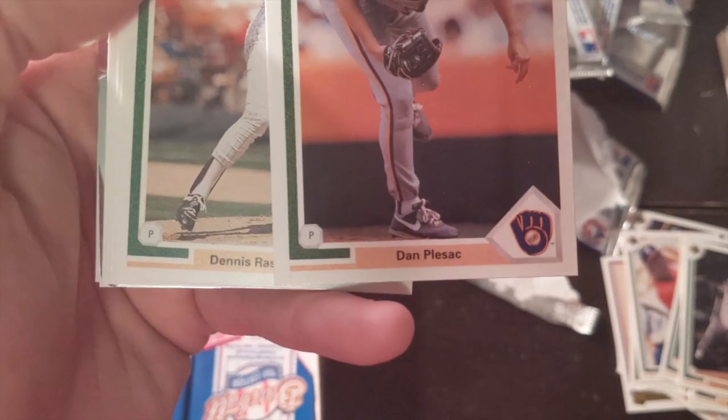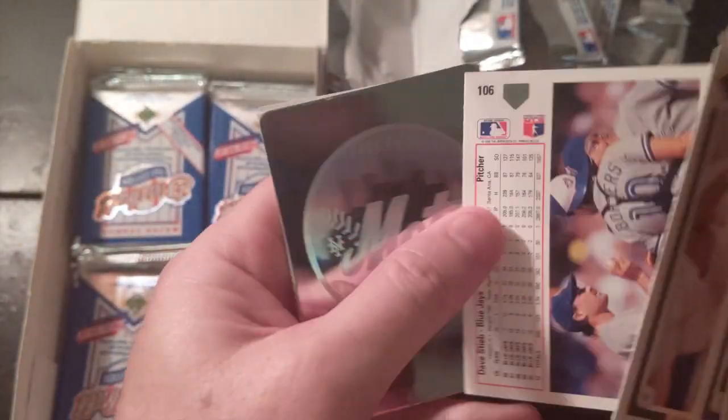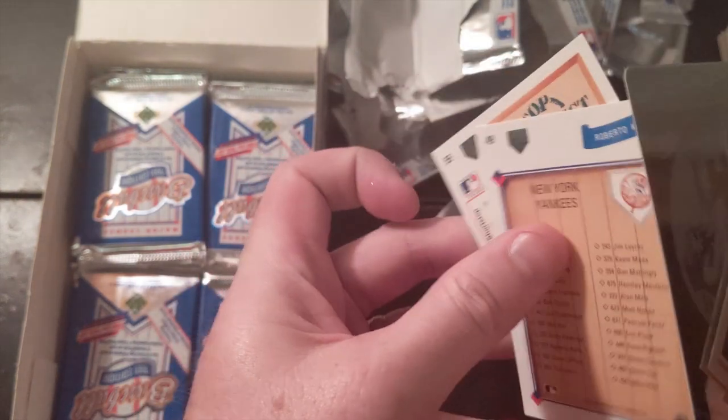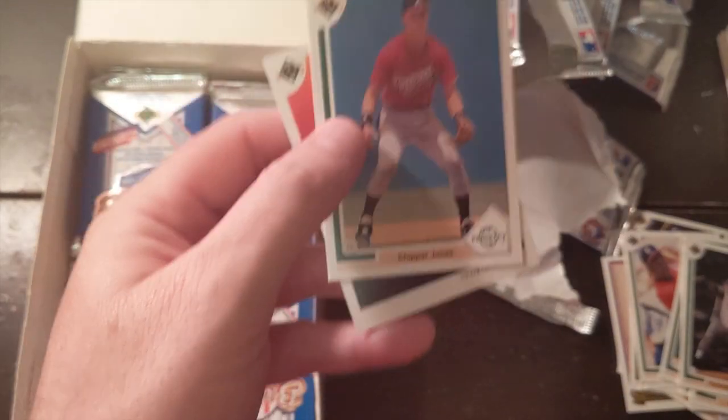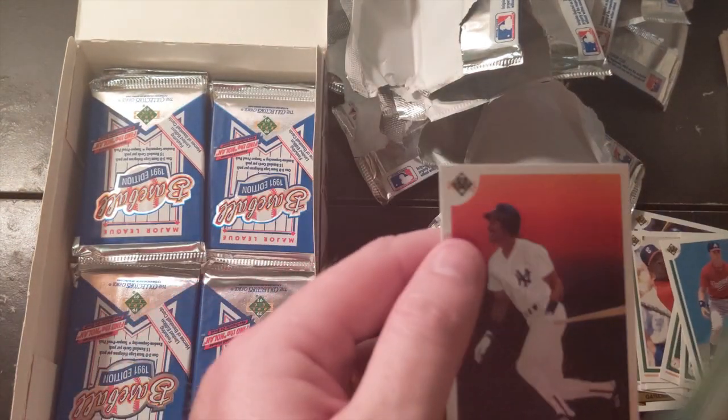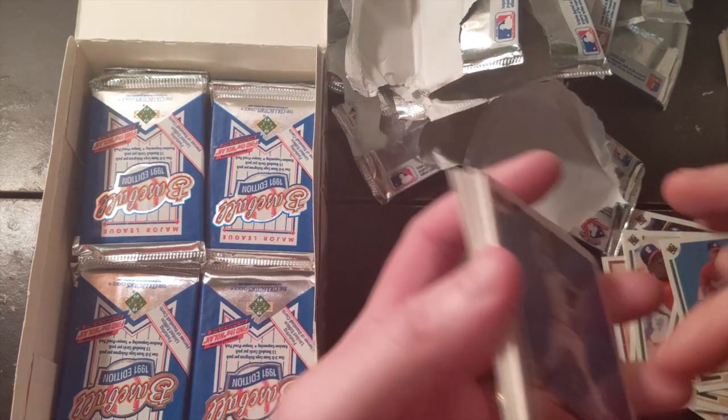Dan Plesac — love him on MLB Network, he's a silly guy. I'm trying to spare you guys of too many details. Look at that — wasn't I just mentioning Chipper Jones? Chipper Jones, I have an uninteresting story about him.